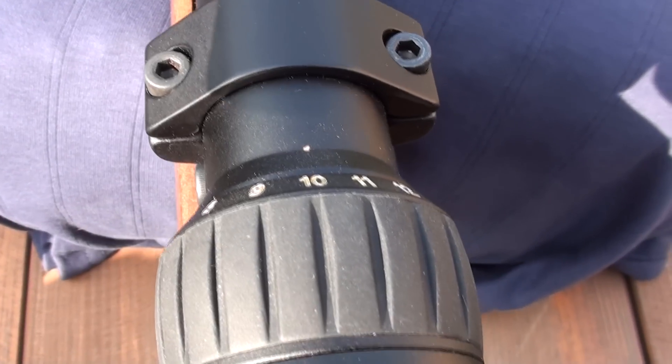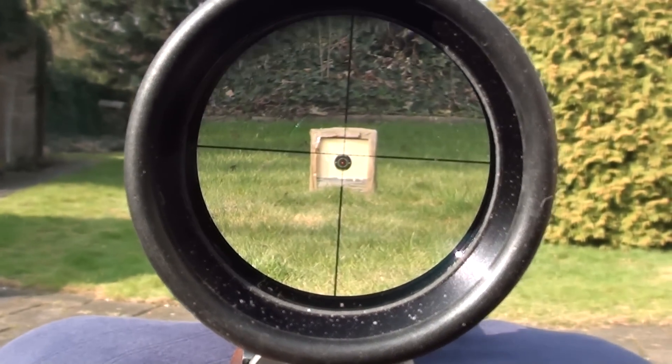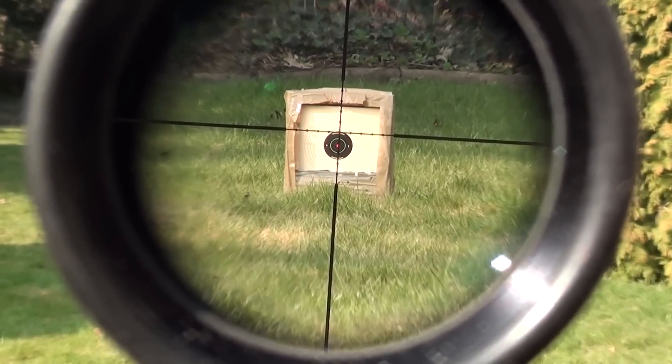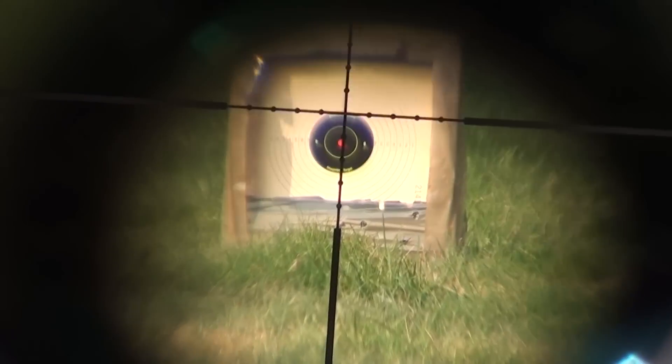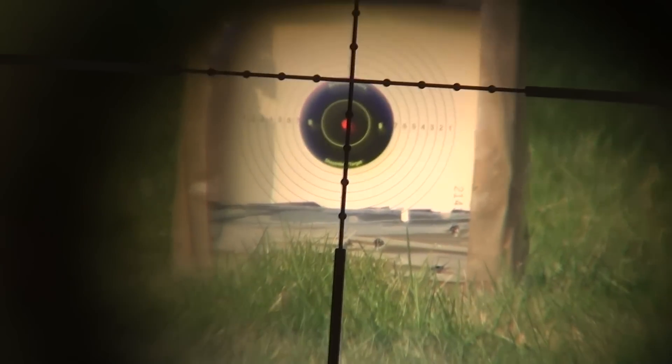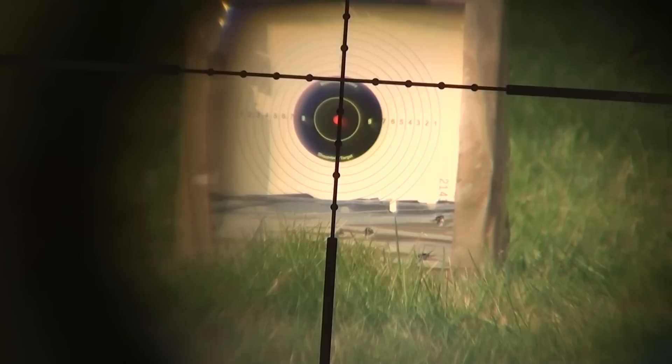The first step you need to take is to set the magnification value of your scope to ten times to get two mill dots. This varies from scope to scope, of course. If you have a scope with two mill dots at ten times magnification, then you can also use five times magnification to range estimate, but then you have to divide the result after calculating by two to get the true range.